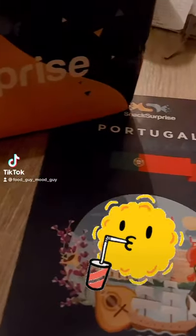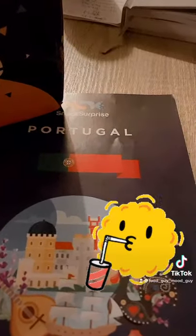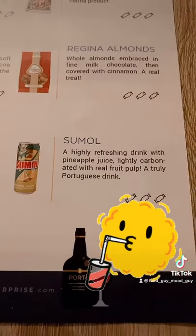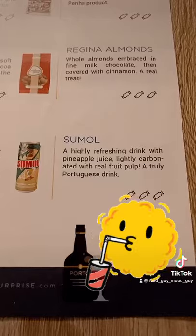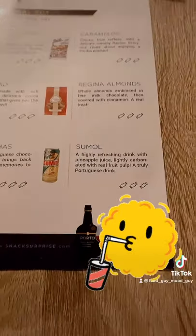Hello, and the fourth snack surprise snack — Portugal. We're going to try Sumo, a highly refreshing drink with pineapple juice, lightly carbonated with real fruit pulp. A truly Portuguese drink.